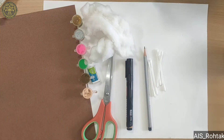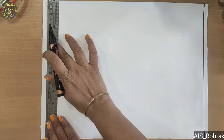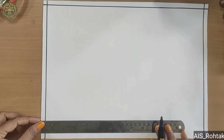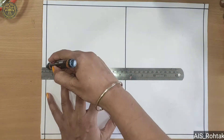Hello kids, today we are going to learn seasons craft, so let's start. Firstly we take a white sheet and draw a border with the help of black sketch and scale. Then divide our sheet into 4 equal parts.